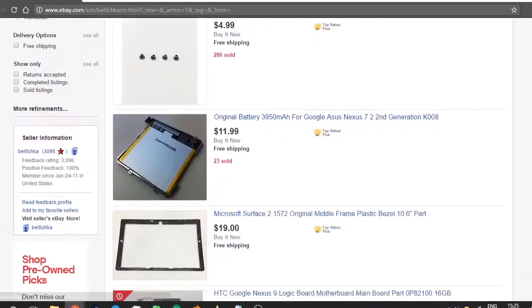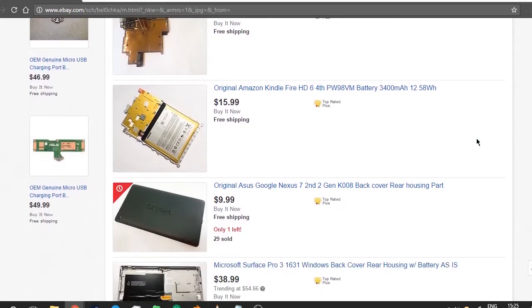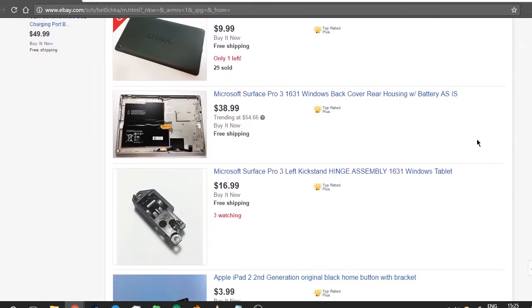The package came in one day later than expected but it was still within a week. I would highly recommend dealing with this person, especially if you like to mess around with component replacements.